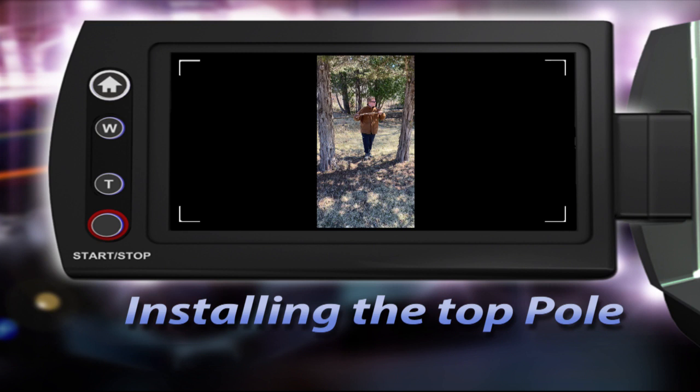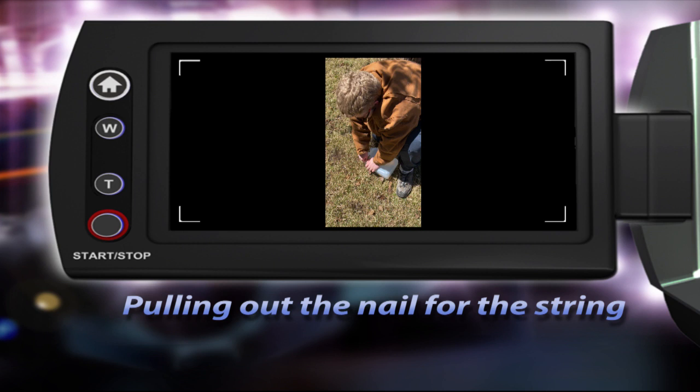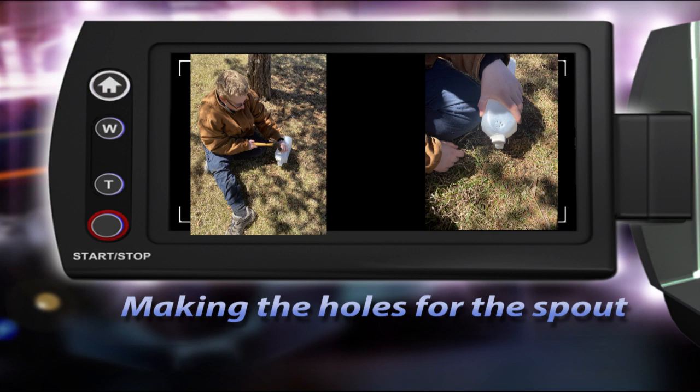I found these two trees and we're just going to tie this branch to these trees for the tippy tap. I'm pulling this nail out so we can put the string in it to attach it to the tippy tap.